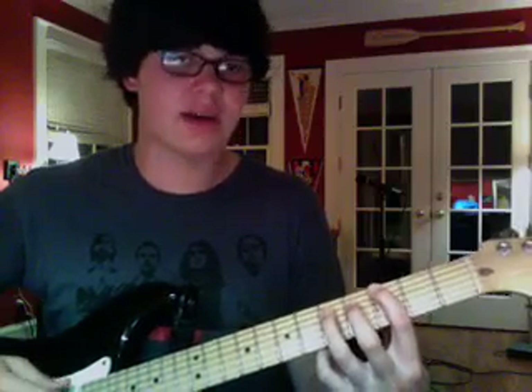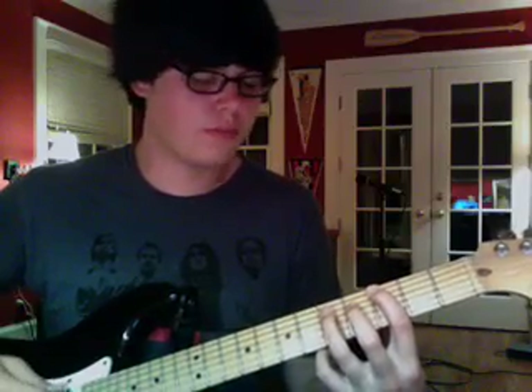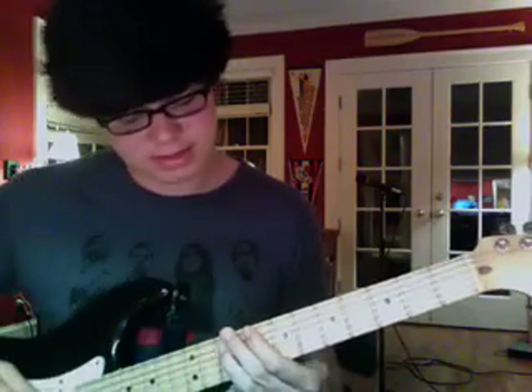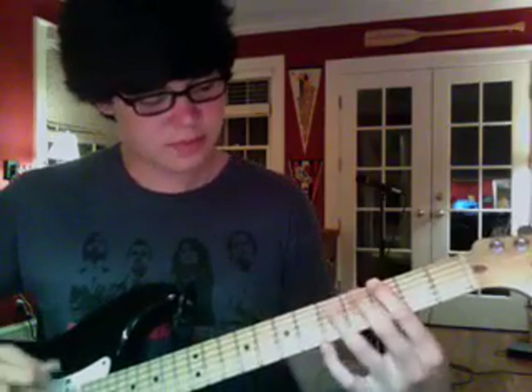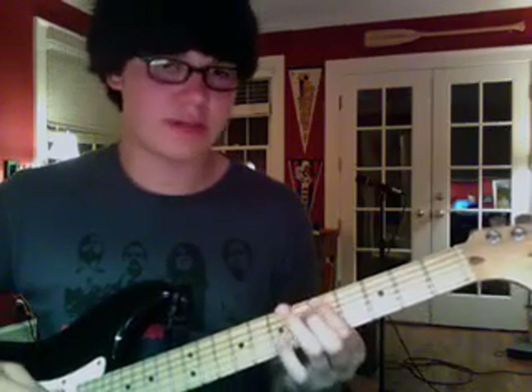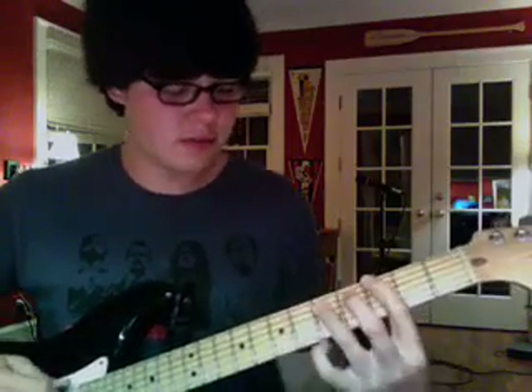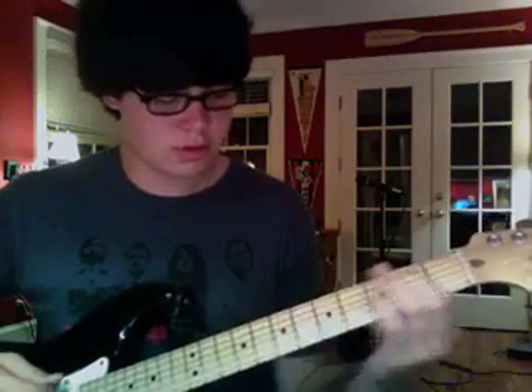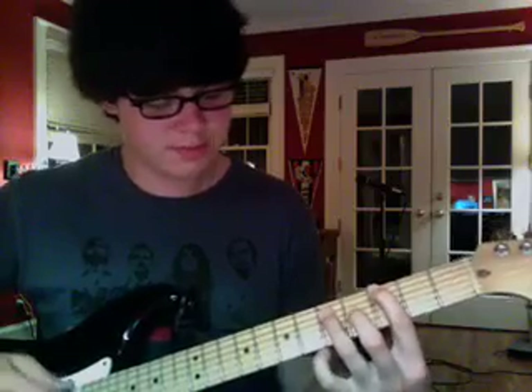But then you do a pause and then you slide up right here to the G again. Then you drop that down to the F and then you drop down to the D right here. So the whole thing together is...